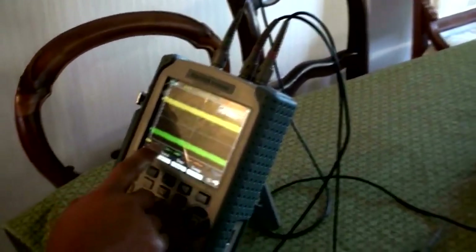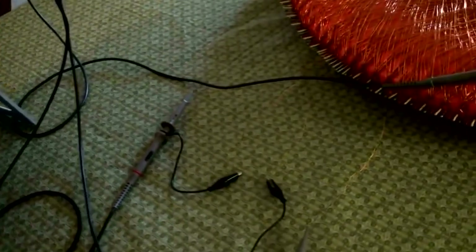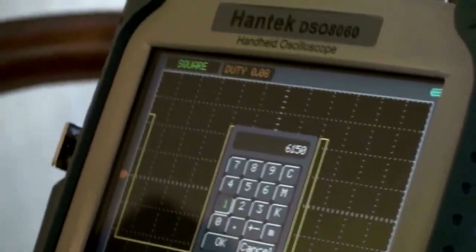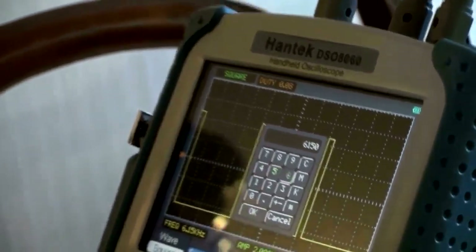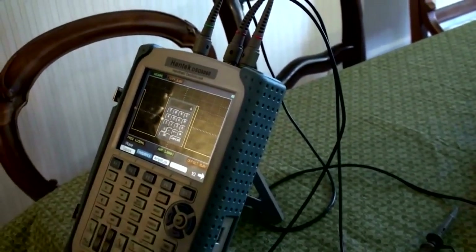Are you measuring everything in there correctly? Yeah, this is a straight-up reading of what's coming out of this. He's just got a direct connection. Is there a way you can make it variable? I wish there was, but it's all electronic. You want to put the signal generator on it? Yeah, that would actually be better.